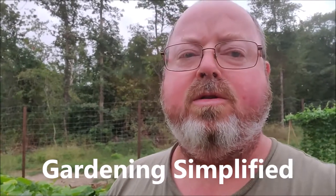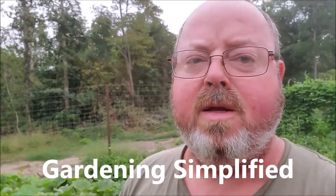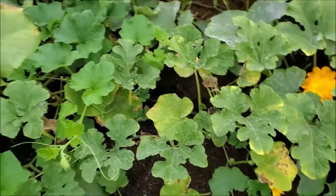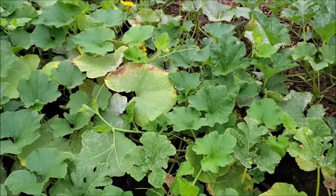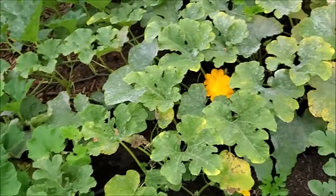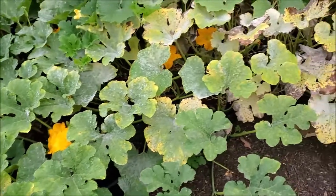Good morning. Kenny here with Gardening Simplified. Today I'm going to do a little bit of a discussion on cross-pollinating and some of the effects. A lot of YouTubers will tell you whenever you have plants cross-pollinate that it affects your seed, but it doesn't really affect the plant — but that's not entirely true.